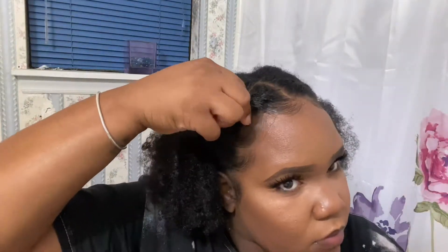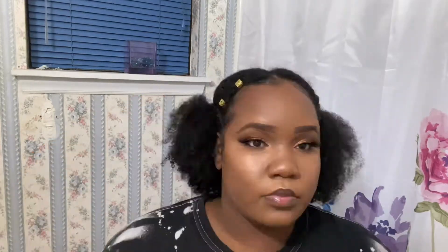After that, we're going to go ahead and pull those two flat twists to the back, pin them down, and then you can add some hair jewelry if you like, swoop up them edges, and all done for the first style.